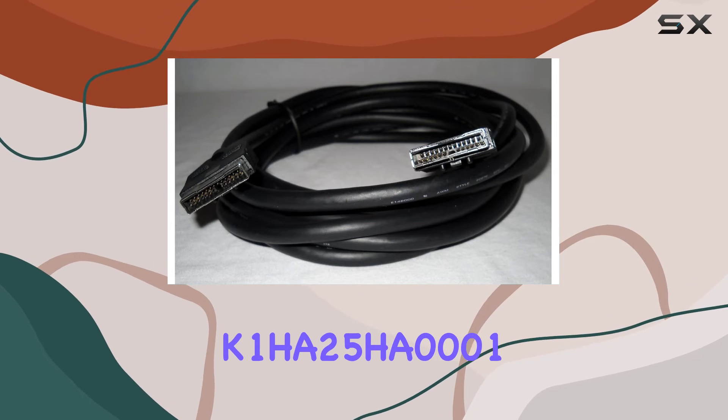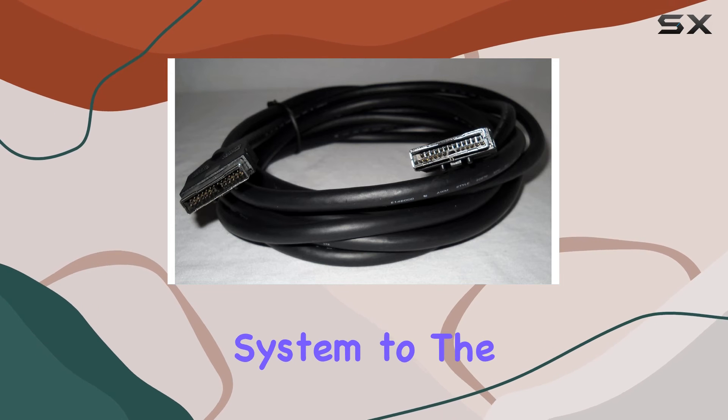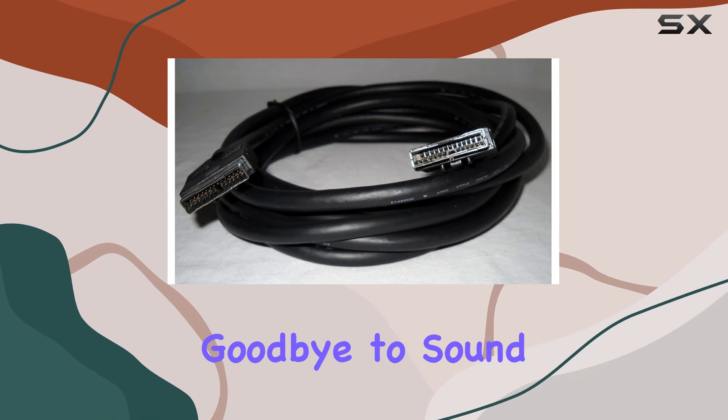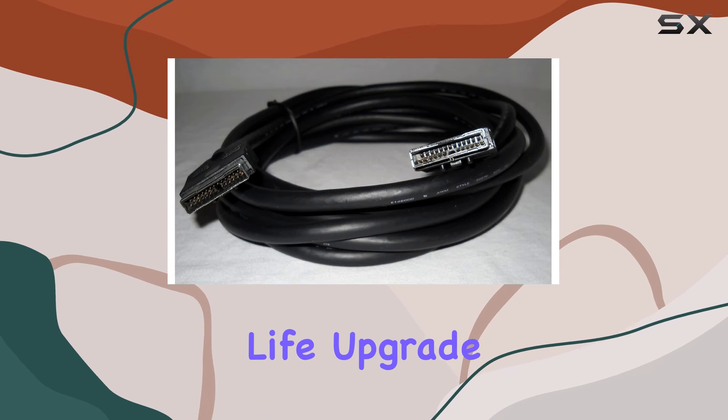The K1HA25HA0001 cable is the missing link to take your home theater system to the next level. Say goodbye to sound distortion and hello to immersive bass that brings movies, music, and games to life.